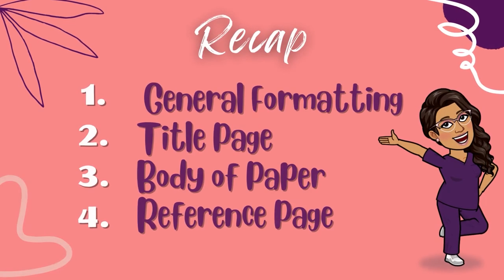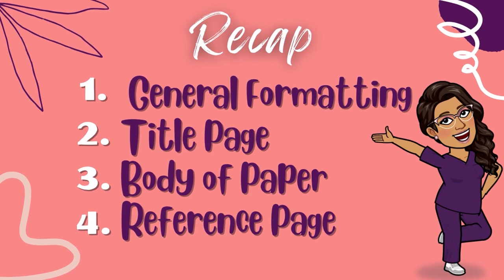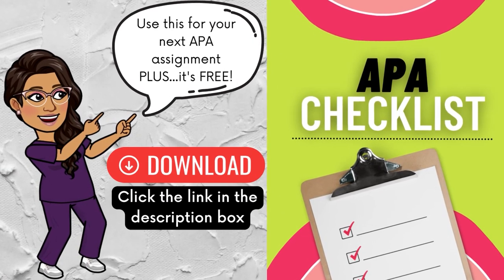So if you're ready to submit that assignment and want to do one last check, zone in on those four important areas of your paper. Let's quickly review them: number one, general formatting; number two, title page; number three, the body of your paper; and number four, your reference page. To help you scan your assignment quickly, I've got a free APA nursing assignment checklist for you to download — just click the link in the description box below and follow the steps to download it for free.